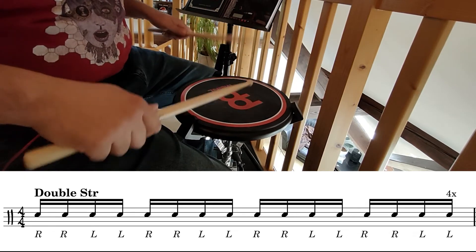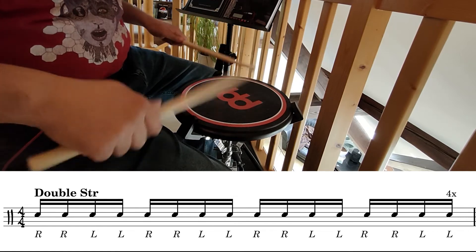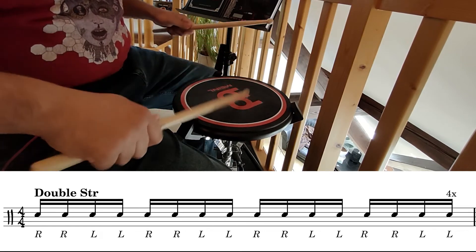Long roll. Nine stroke roll. One, two, three, four.